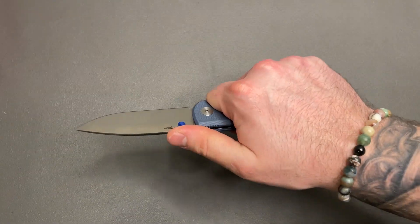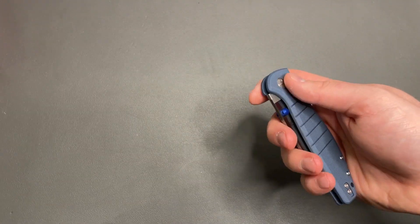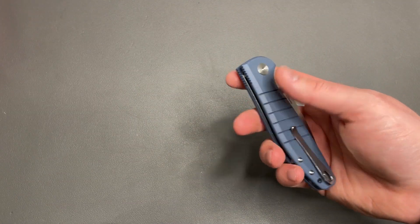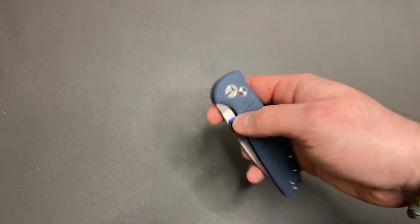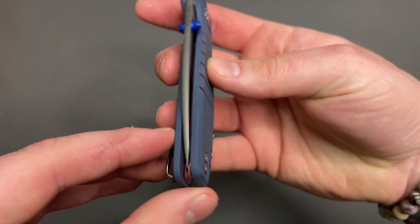But the ergos are nice and neutral. Obviously not a crazy shaped handle, but it feels good in the hand. I might have forgot the handle thickness, but Blade HQ doesn't have that listed, so we'll just skip it. Pocket clip seems well done with recessed screws. Centering seems good.